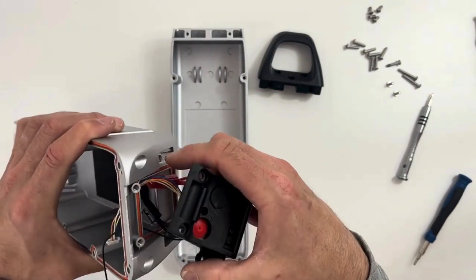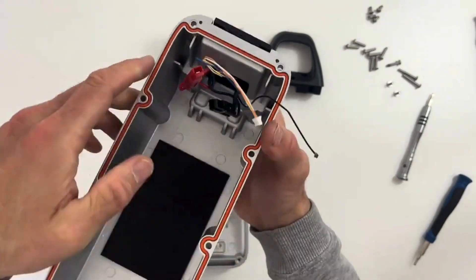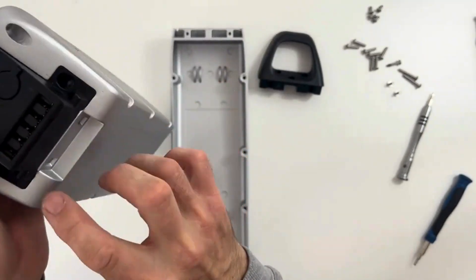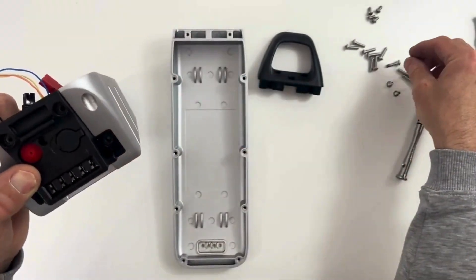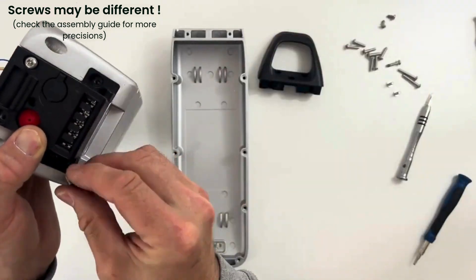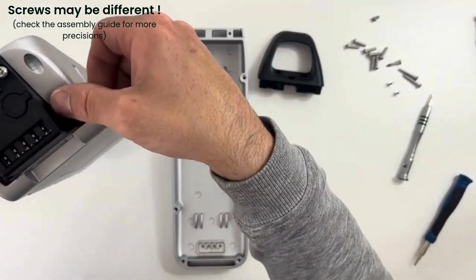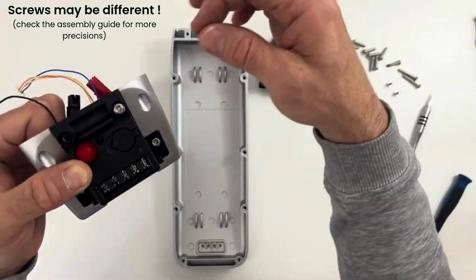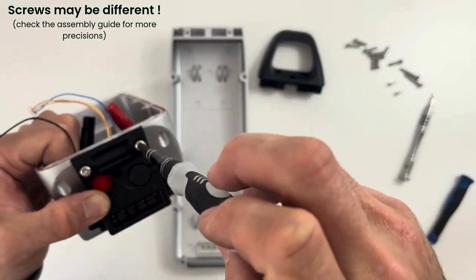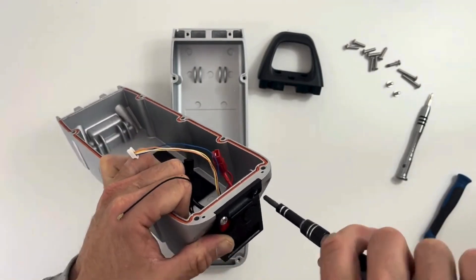Let's put all those wires inside — just be careful that none of them are pinched. Once you have this, make sure it's well inserted and put in those four little screws, one for each of those parts.